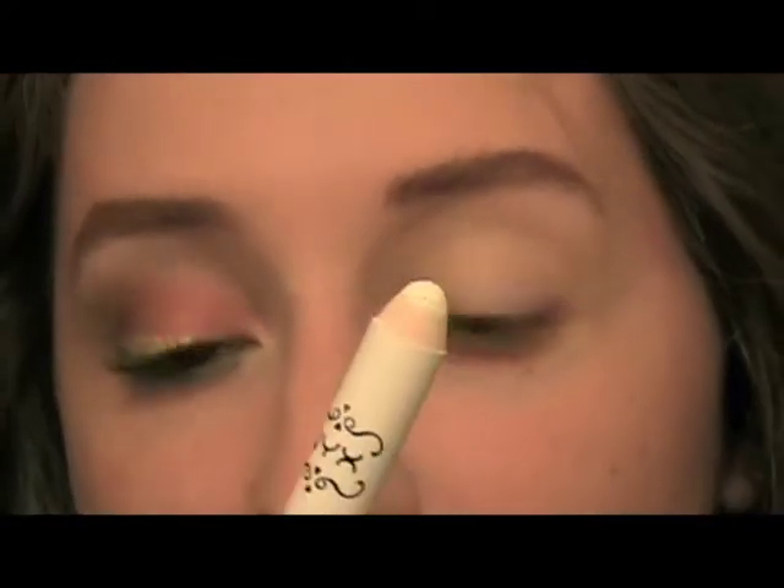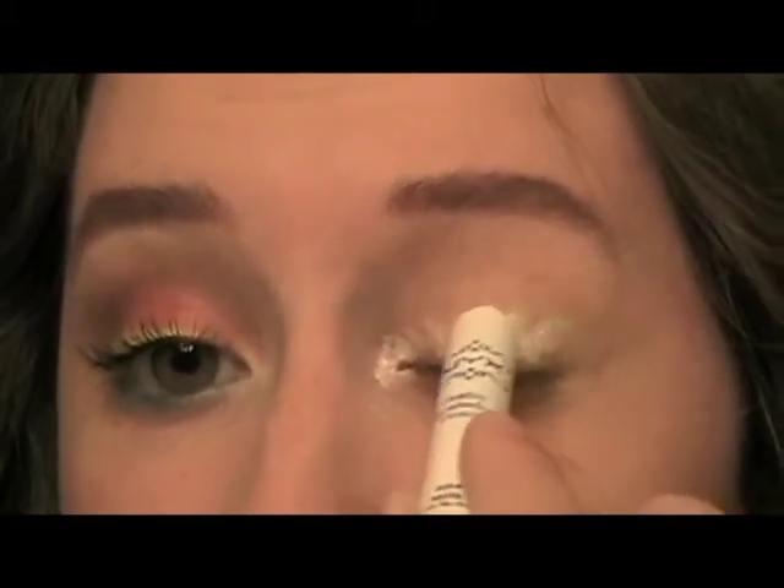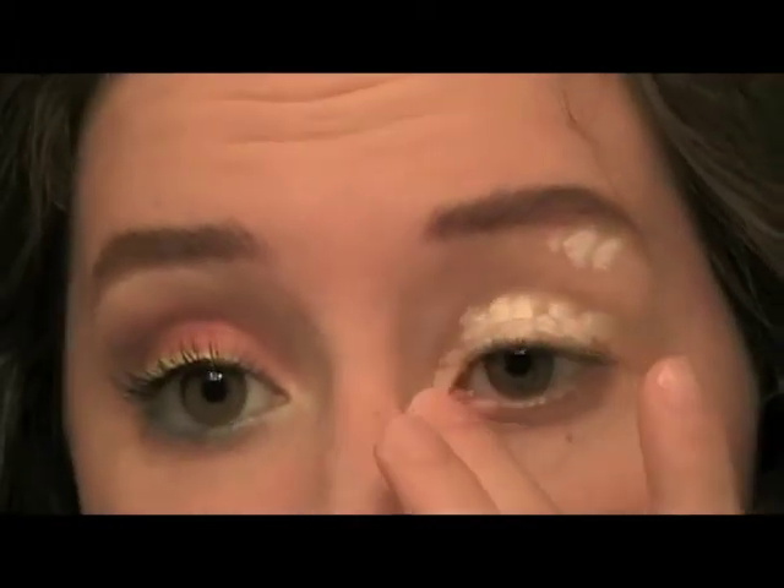I will zoom in and get started. I already primed my eye with Elf Primer. Now I'm taking the NYX Gemma Pencil in Milk and I'm going to put this all over my eye and on the brow bone, and then just blend that in with my finger. Now I'm going to do something kind of a bit odd — I'm going to start with the liner.